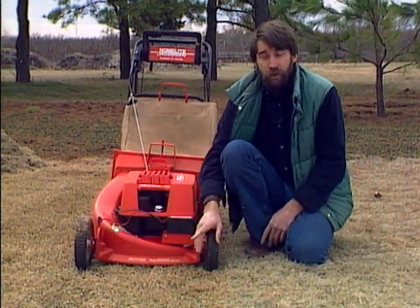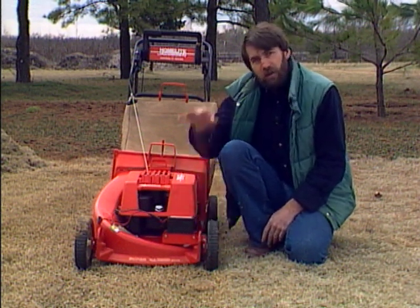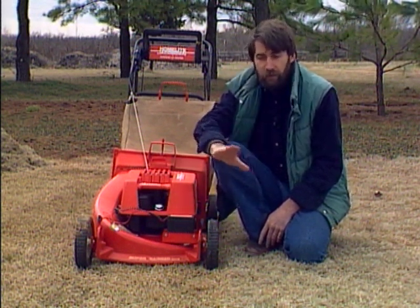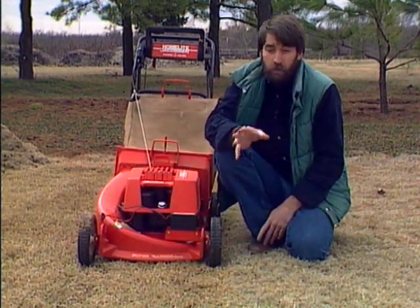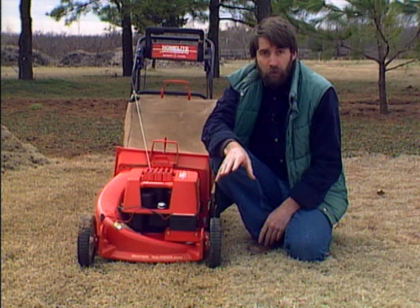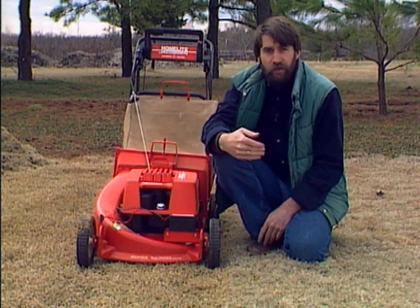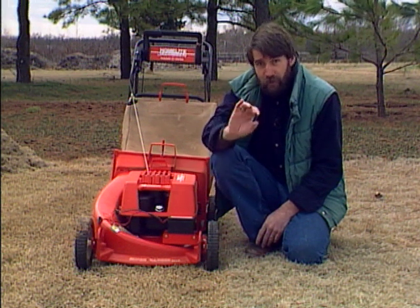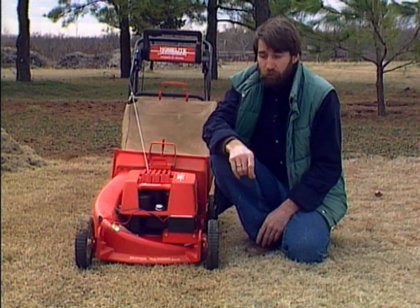One point about mowing closely: don't do it all at once. You started at three inches height last fall — come back down gradually: two and a half inches, two inches, one and a half, then the final mowing at one inch. If you try to do it all at once your mower will probably refuse. You're taking off an incredible amount of dry material, so do it in stages. Your lawn mower will like you a lot better, and otherwise you'll have to go much slower to stop the machine from bogging down.